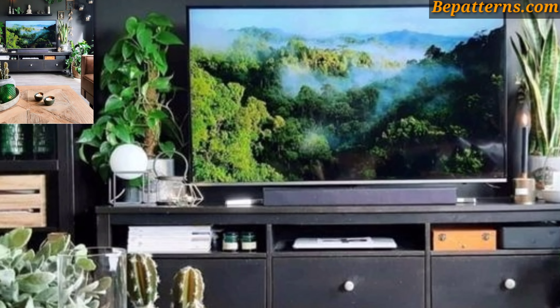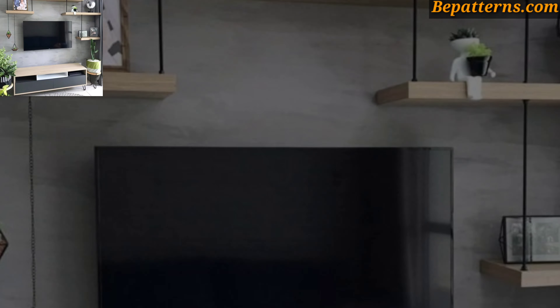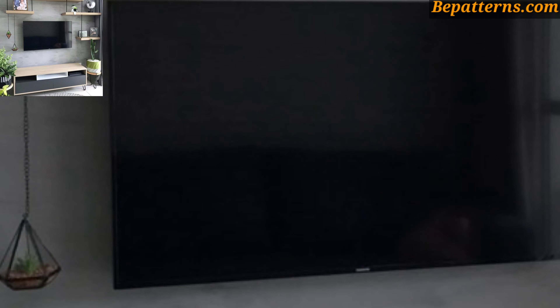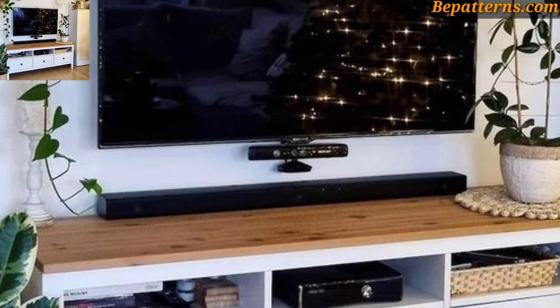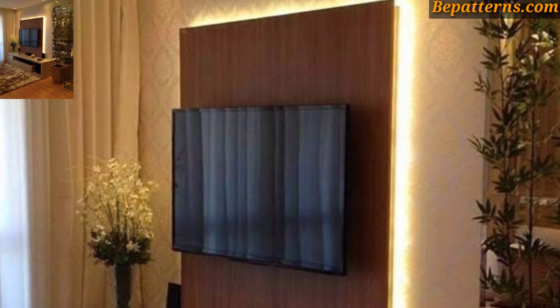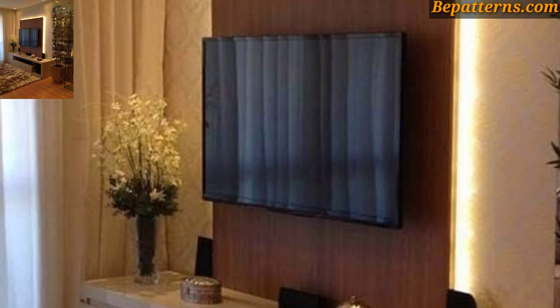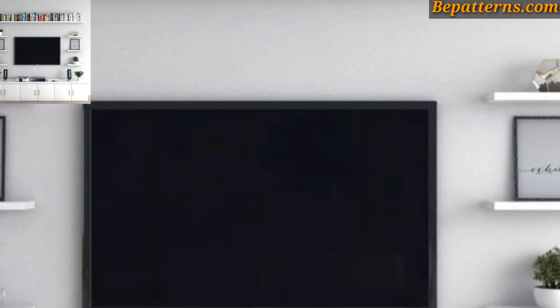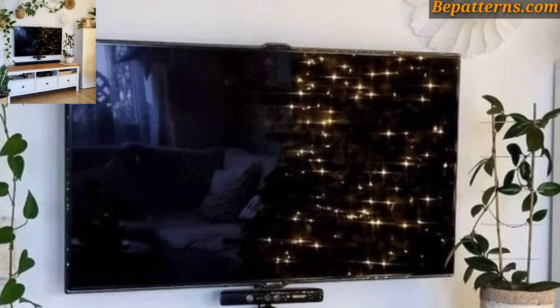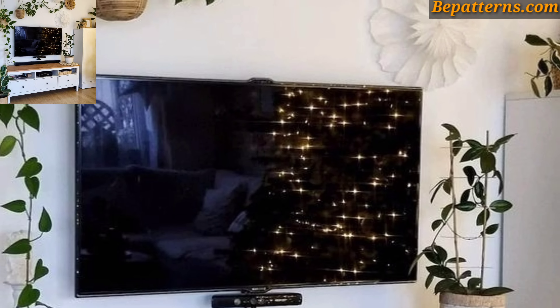Opt for designs that complement the overall decor scheme by highlighting the TV as a focal point. It's an amazing collection — these ideas are so stunning. Install built-in LED lights or wall sconces above or below the TV to illuminate the wall unit and create ambience. Consider adjustable lighting options to control brightness and create different moods.